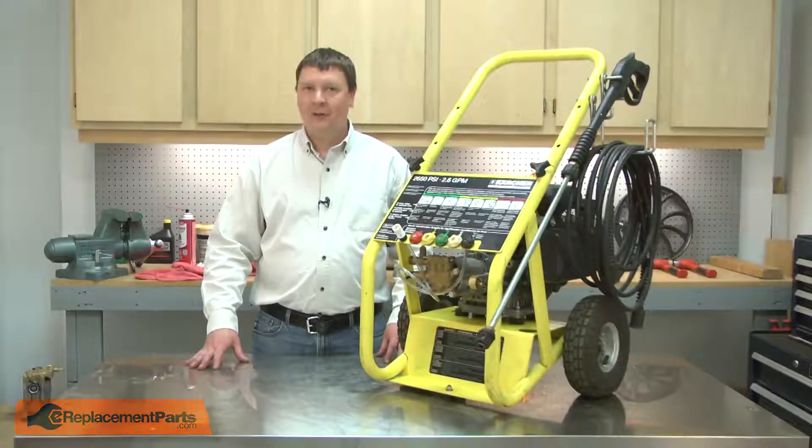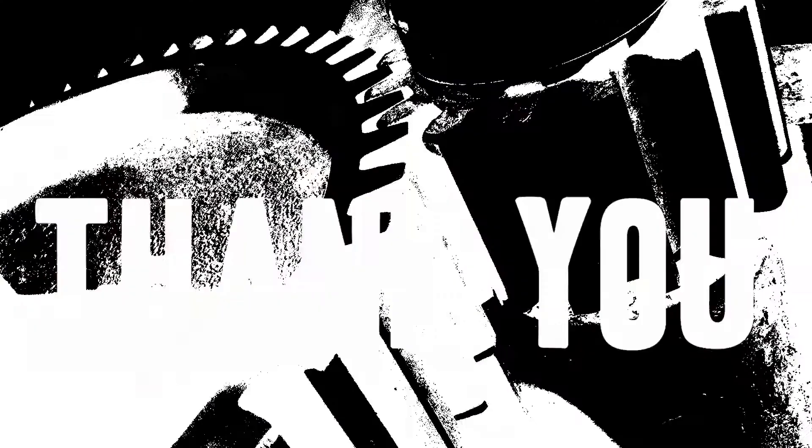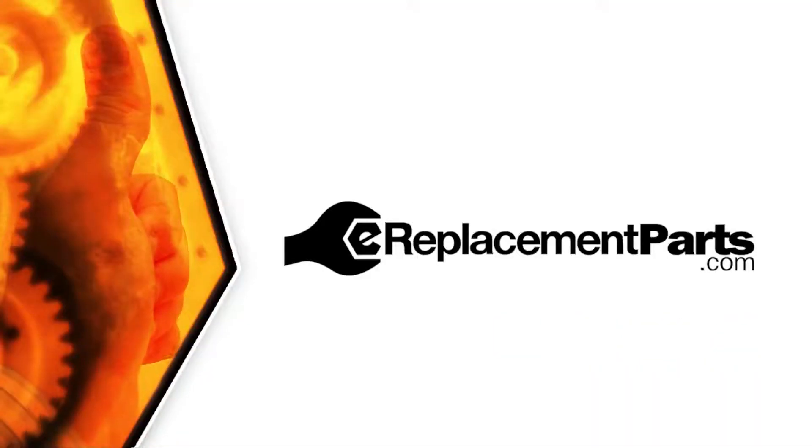That's how you can install a new gasket in your pressure washer. Be sure to check back often for new videos and expert advice. If you found this video helpful, give us a thumbs up and leave a comment.